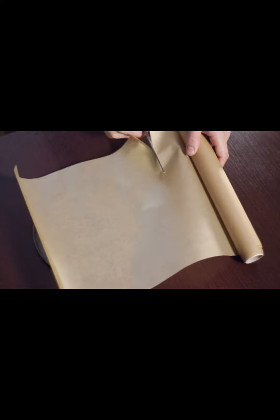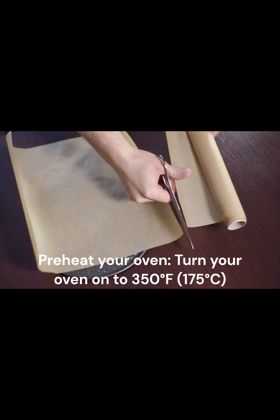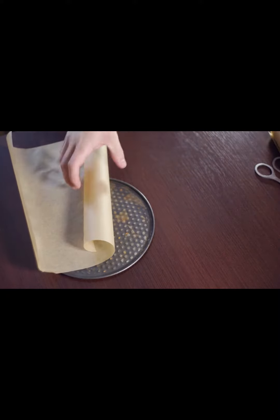Preheat your oven to 350 degrees Fahrenheit, 175 degrees Celsius. While it's heating up, you can get everything else ready.